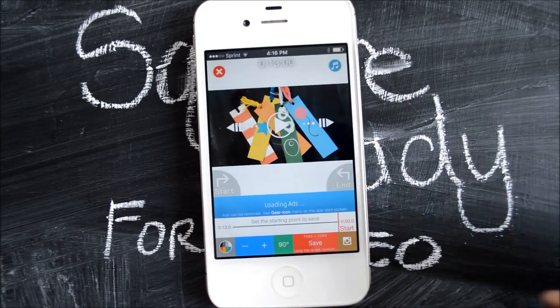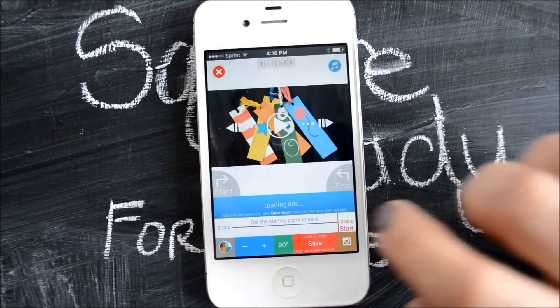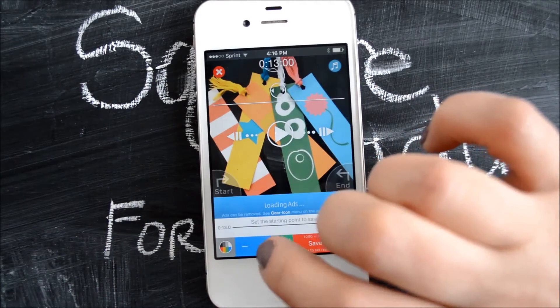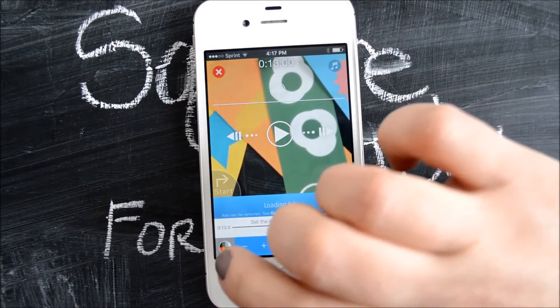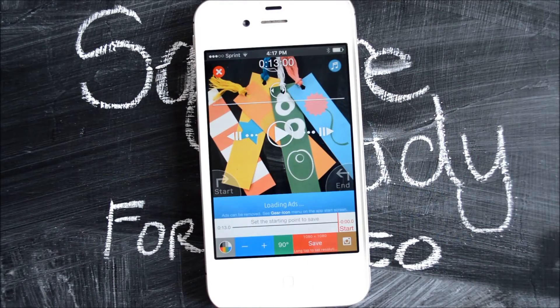So what you need to do in order to do that is you have plus or minus buttons over here on your toolbox, and you want to just keep tapping that plus button until you've filled up the square screen. Now if you wanted to you could keep going and zoom way in on your video, but we're going to just stick with a nice square and as far back as we can get it.